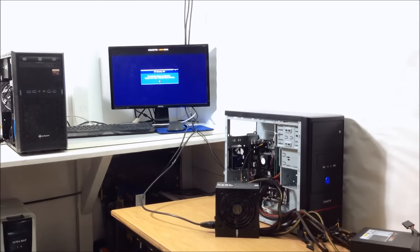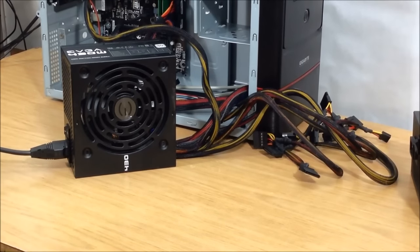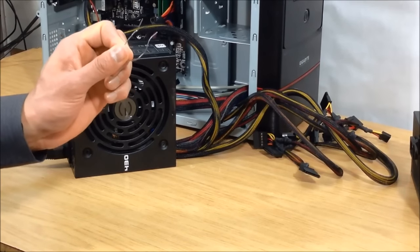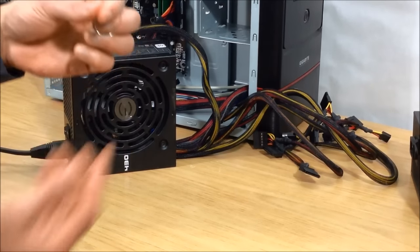So that shows me that the original power supply was actually not working. But what would you do if you didn't have another working power supply at hand? You could always borrow one from someone, but I'm going to show you a little trick you can do if you don't have any other power supply to test with. Get yourself a paper clip and straighten it, then bend it back into a U shape.